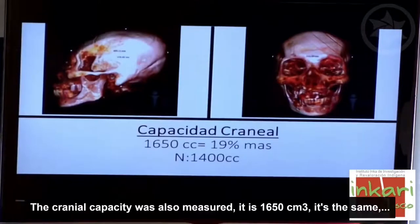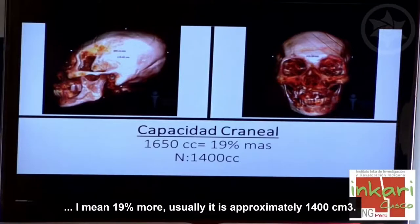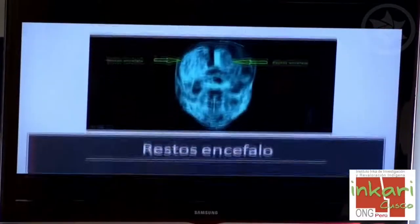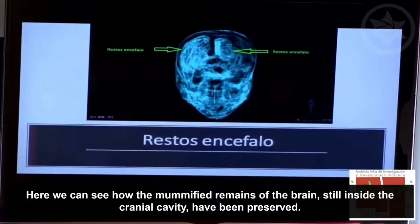La capacidad craneal ha sido medida: es de 1650 centímetros cúbicos, un 19% más que lo normal, que es aproximadamente 1400. Esta es una ventana para ver cómo han quedado modificados los restos del encéfalo, que todavía está dentro de la cavidad craneana.